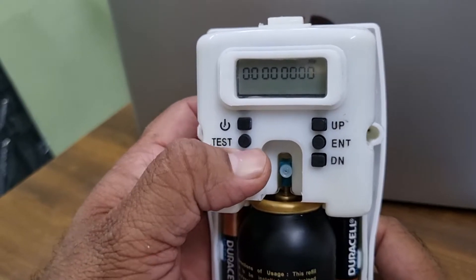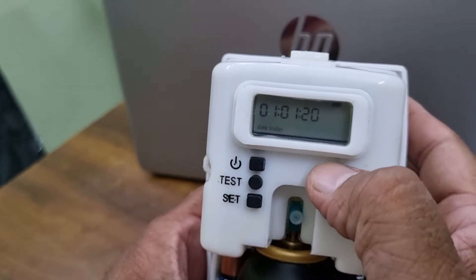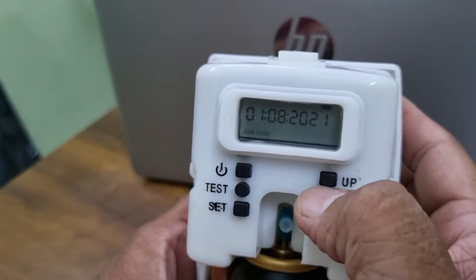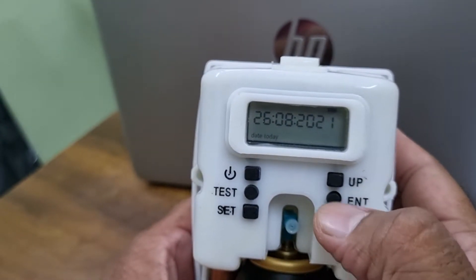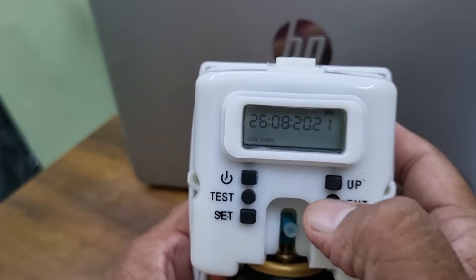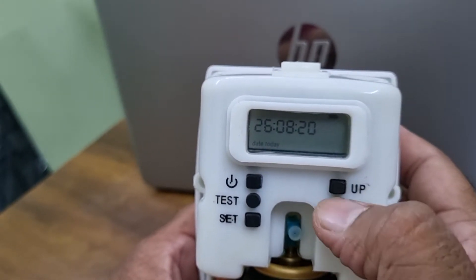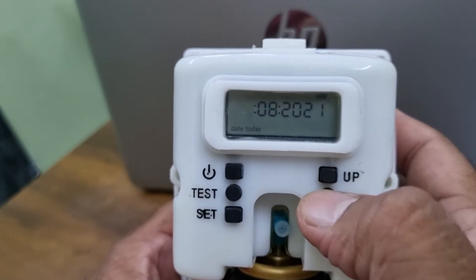First we need to press the set button. It is asking for the date — today is 21st August, date 26th. Press enter, then use up and down to set the year, then enter to move to the month, then enter to move to the date, then enter again.